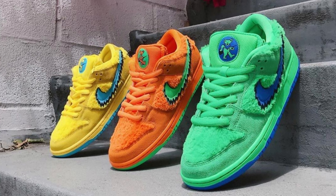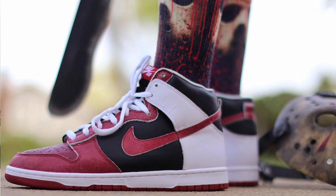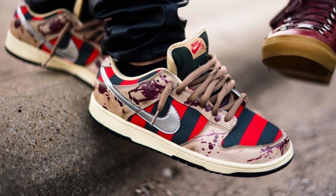Nike SB time: Grateful Dead pack or Bear Pack — the Three Bears? Taking the Three Bears — any OG in the game would take them. Wait, actually going Grateful Dead — specifically the orange pair, those are serious. Jason Voorhees SBs versus Freddy Krueger SBs: they were originally going to release together as a horror pack in a gold box, but the Freddy Krueger got caught over copyright. The Jasons are way better though.